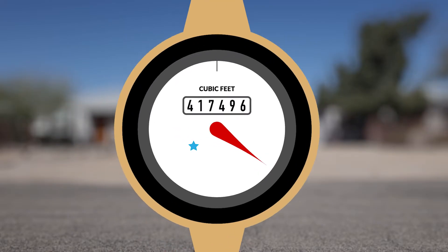Tucson Water does not bill for partial units; therefore, you are billed for every CCF of water used for that month.